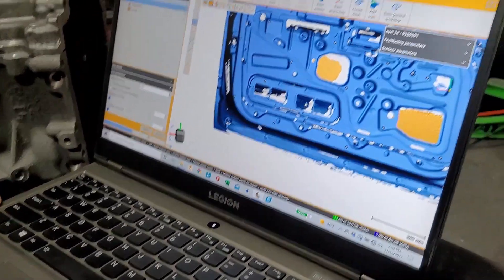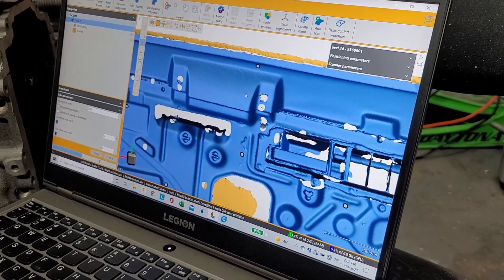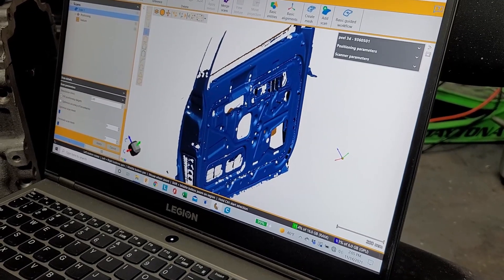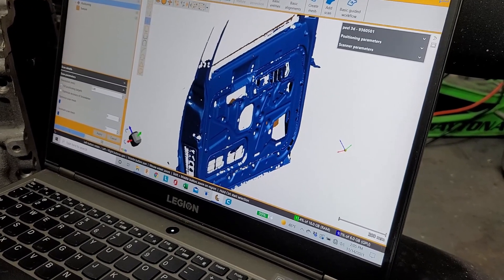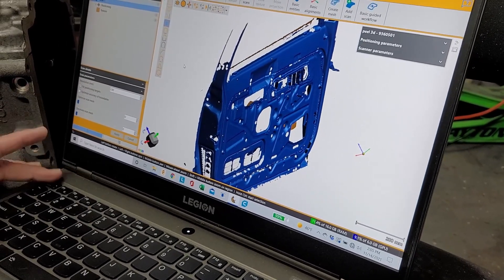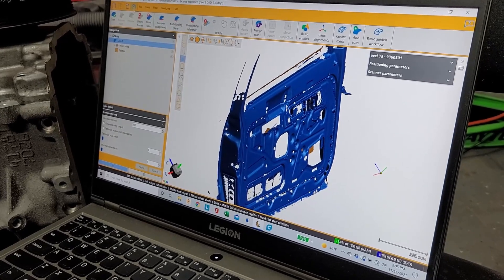Mike selects and deletes the loose floating geometry from the scan — all the stuff that was picked up behind the door surface. Before deleting, he saves the file as the raw scan data, which he's already done, so we'll get a clean file to work from.